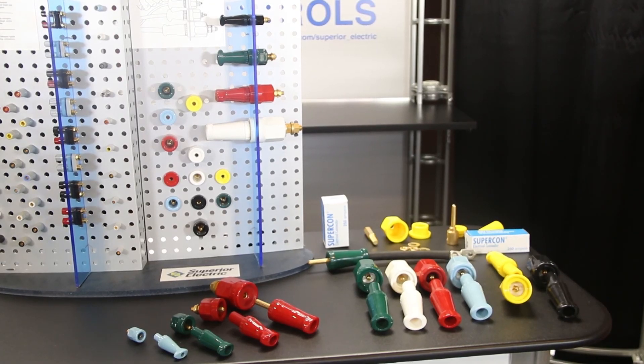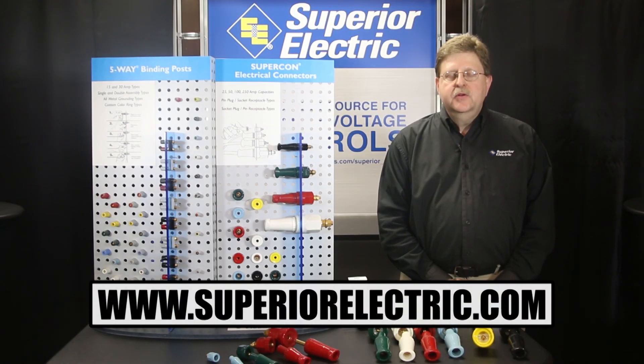Visit our website for specification tech data that answers many frequently asked questions — such topics as maximum wire gauge, wire OD, pin diameters, and maximum panel spacing and thickness, to name just a few. In summary, Supercon electrical connectors offer you many choices for safe, rapid, and easy patch panel connections. For additional information, please visit our website at superiorelectric.com or submit any questions to info@superiorelectric.com. Thank you.